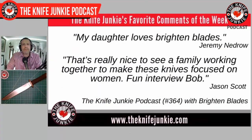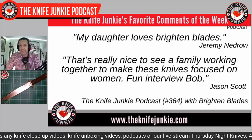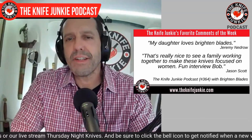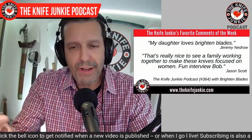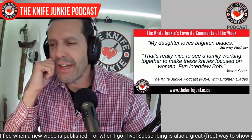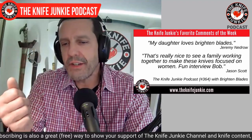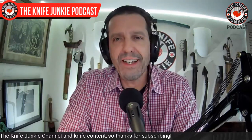Welcome back to the show. My favorite comments from this past week were both on the Brighton Blades interview. First was 'my daughter loves Brighton Blades,' says Jeremy Nedro. And then Jason Scott said, 'that's really nice to see a family working together to make knives focused on women.' A lot of people mentioned how they liked seeing the mother-daughter team. It's a great thing. They also sent my wife a little knife in a zipper case, and she loves it — says it's really easy for her smaller hands to open.